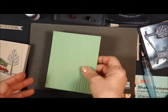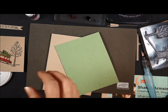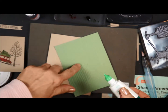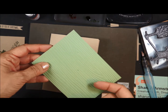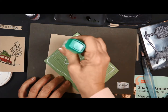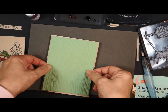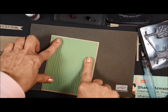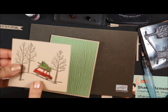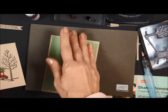Now let's put our card together. So we have our Wild Wasabi cardstock, and I highly recommend that you use the Tombow Liquid Glue when you are attaching adhesive to this textured paper. You want it to get down in the grooves — I know that looks like a lot, but it's not really — so that your card doesn't fall apart. If you've watched any of my other videos, you know how I hate when my card falls apart. Press that down. Now because I'm attaching a piece of cardstock to texture, I'm going to do the same thing.